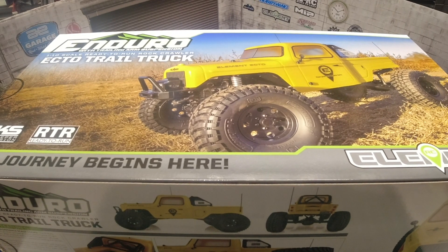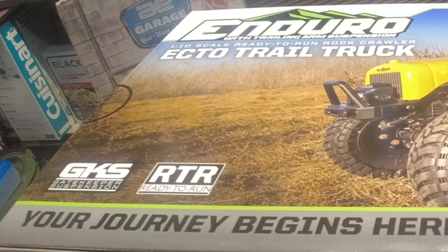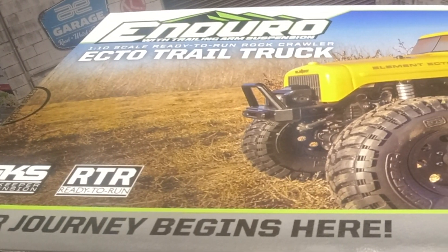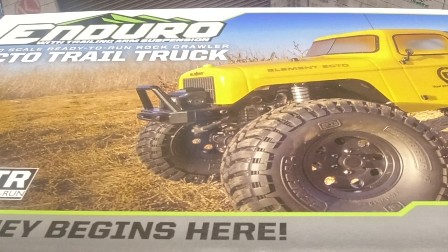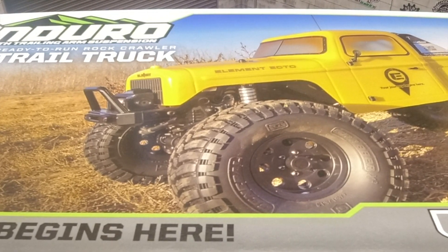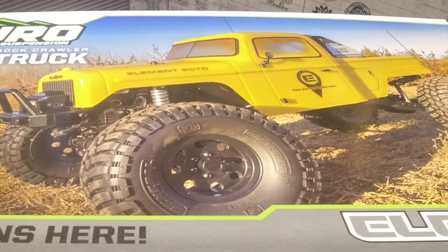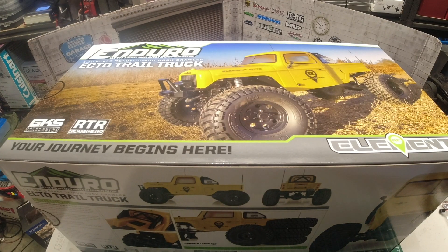If you are interested in getting into crawling, I think this would be a great option. Since it's an RTR, it's pretty much ready to go out of the box with a painted body, installed electronics, and a transmitter. It just requires a few items such as 4 AA batteries for the transmitter and a battery pack for the truck. So let's dive into the unboxing.